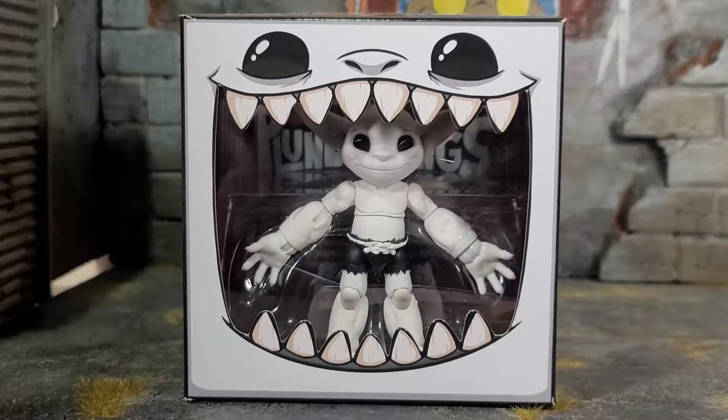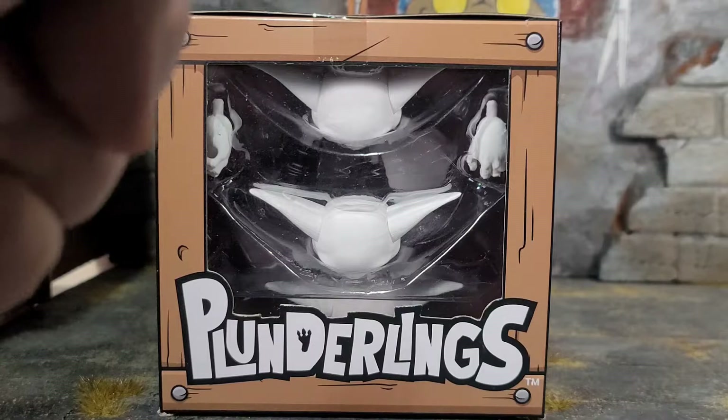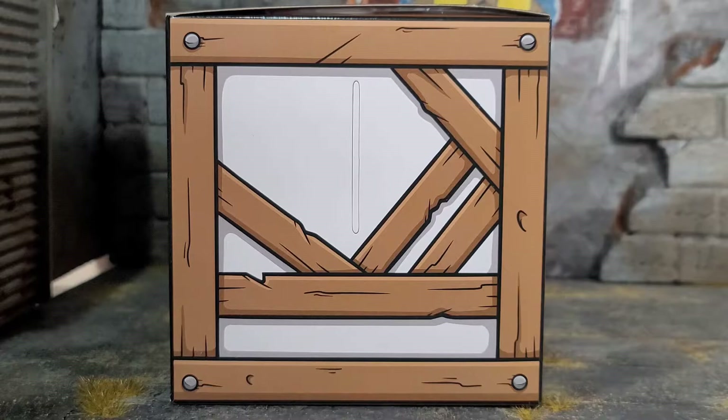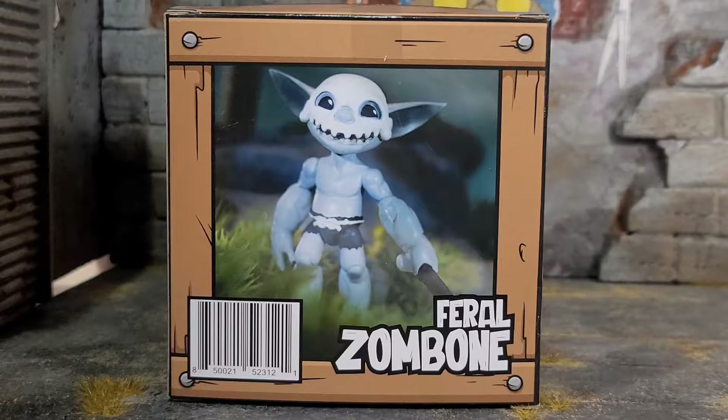You can see it's just a giant Plunderlings mouth open, revealing the figure. The top of the box says Plunderlings and has a window showing the alternate hands and heads. We got a nice cartoon crate design going throughout. Both sides of the box continue with that crate theme, looking awesome. And it has the color of the actual Plunderling's flesh peeking through — all the boxes are themed to match the color of the figure.